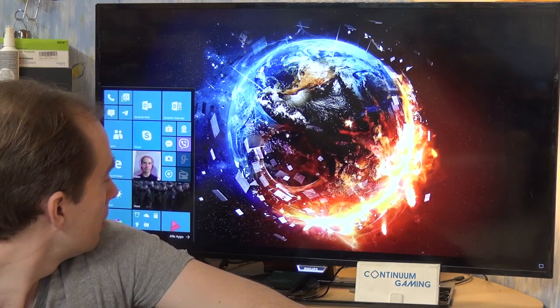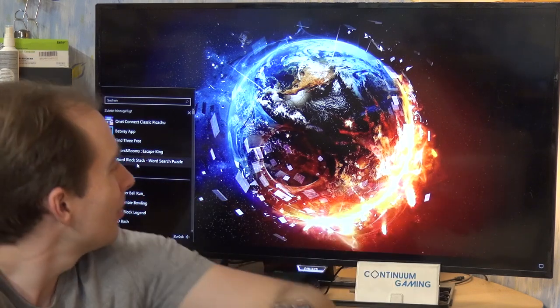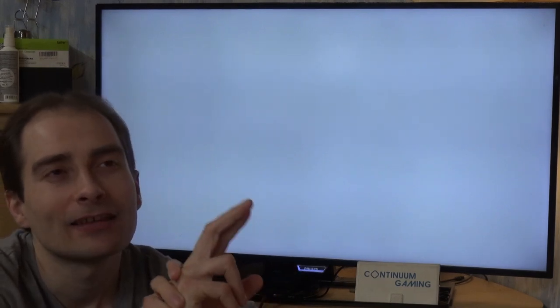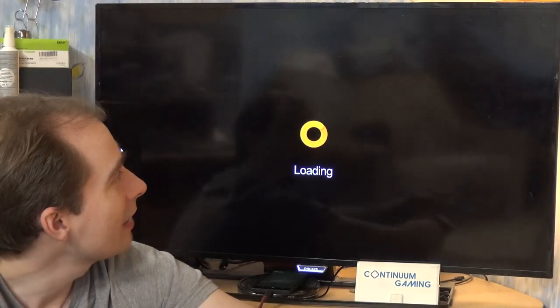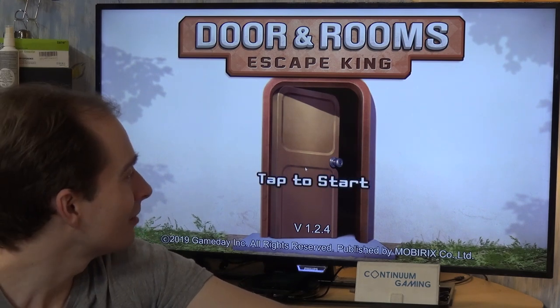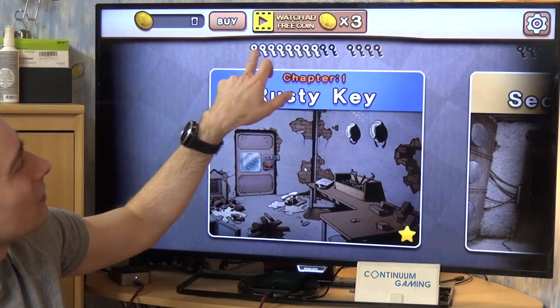The last game in today's episode is Doors and Rooms Escape King. It's a pretty nice escape room game. There are stages and sub-stages — the stages are levels with different rules and tasks you have to go through. You will have to escape from a room. The first sub-levels are really simple — so simple that you think, come on, how could anyone not solve this?